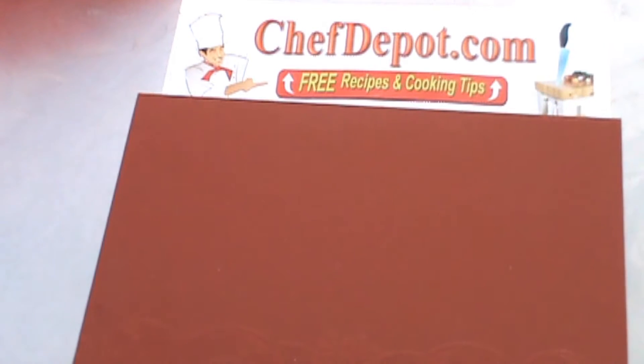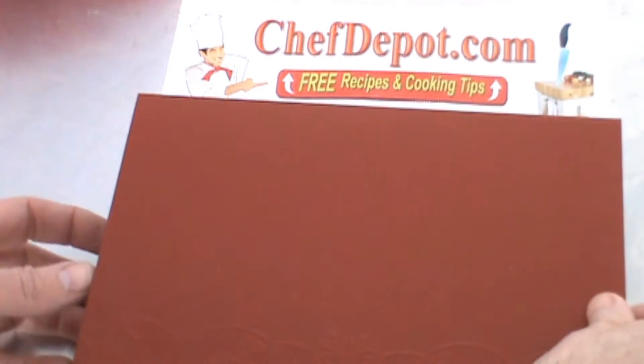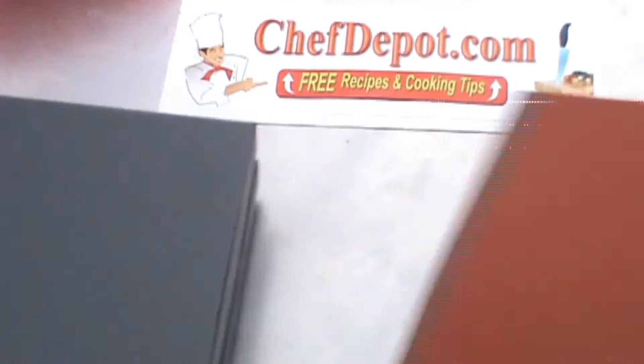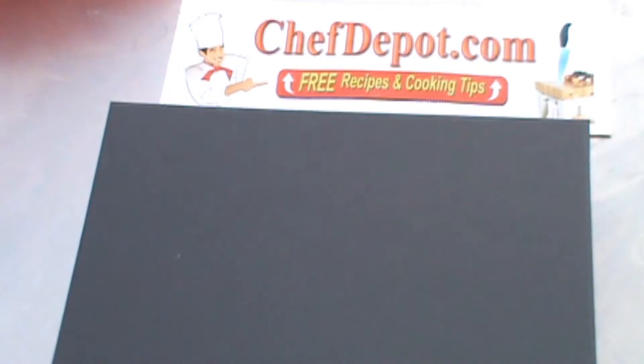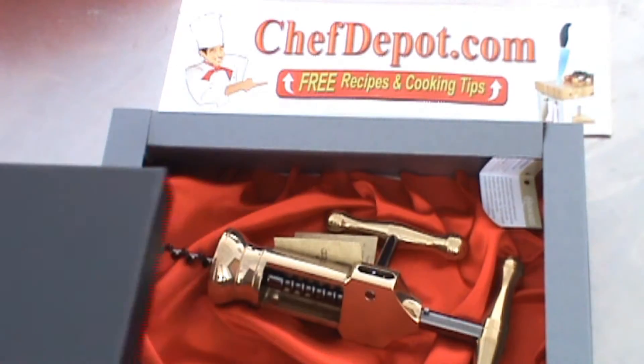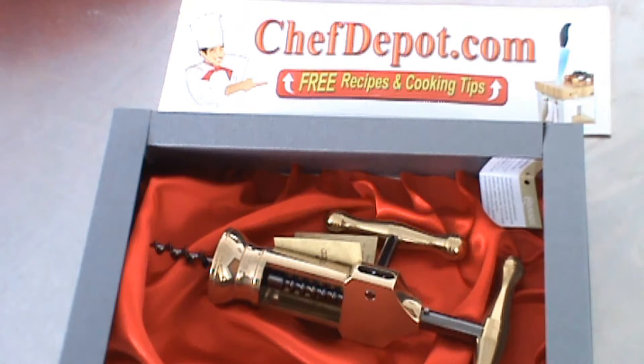Hello! We got a new product in and I wanted to share this with you. This is a really cool item. Comes in a very fancy gift box. Look at this — this is an Antique Kings wine opener.